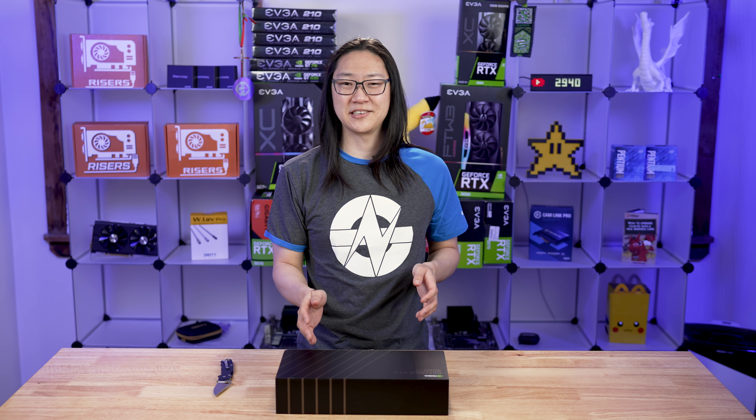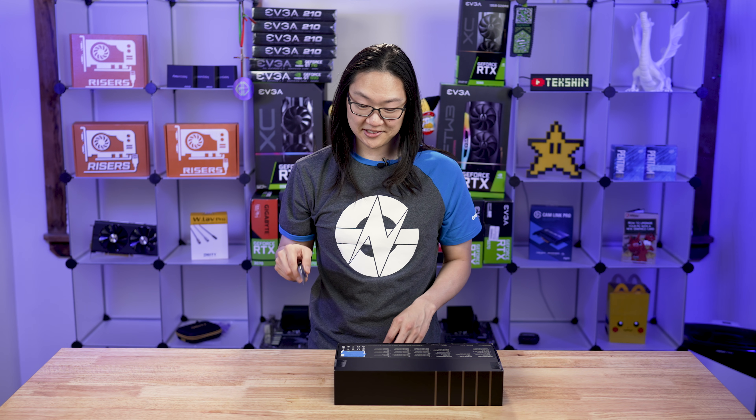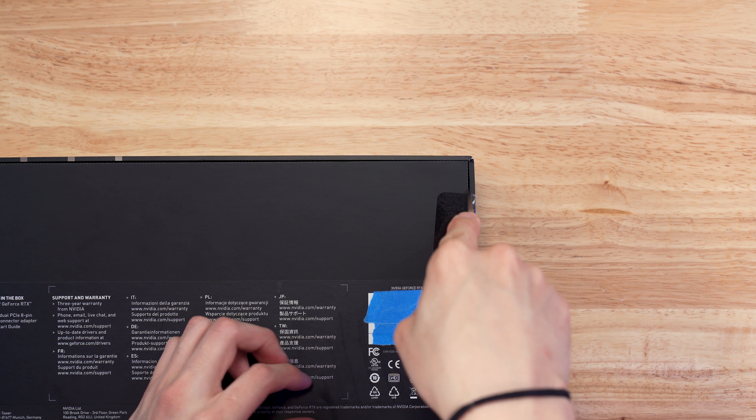I did stand in line all night to get this card from Best Buy. It was the first day release, and they did it only in-store purchase only, which was great because it avoided all the internet shenanigans of finding all those bots and all that horrible stuff. So let's do the cutty McCutson and cut right here.